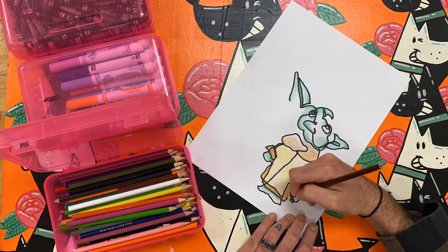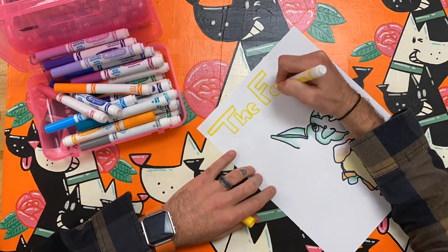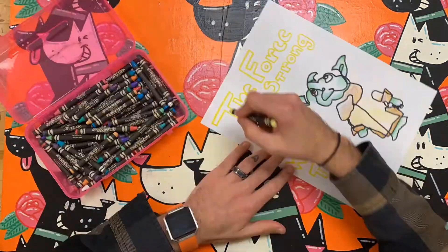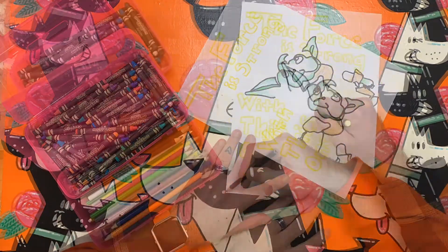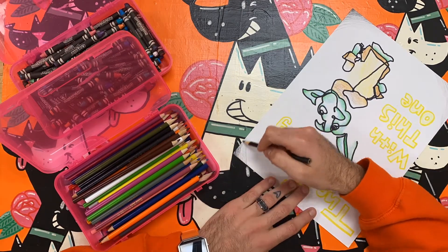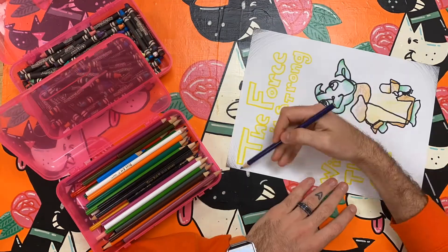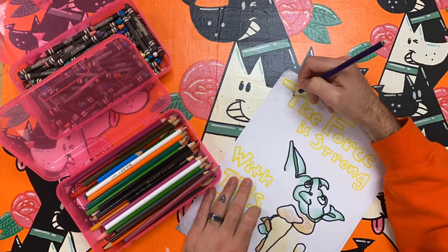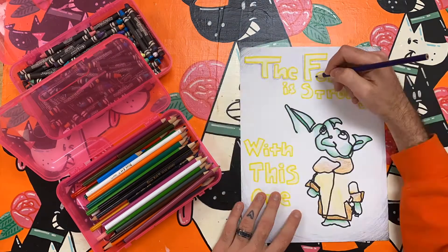Finish up by adding color and a background. I do think it is important not to fix your blind contour drawing. Leave it how it is as proof of your hard work. You completed a very difficult challenge. Show it off as it is. Sometimes things that aren't perfect are actually more fun to look at anyways. Your blind contour drawing does not need any fixing.